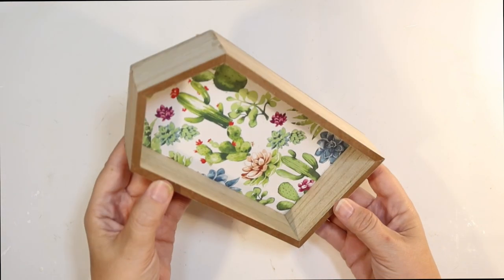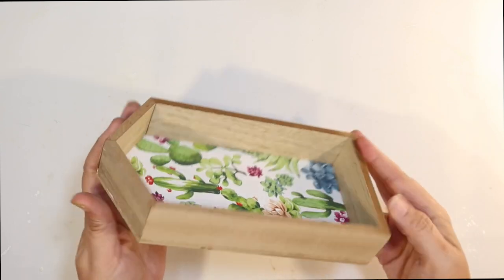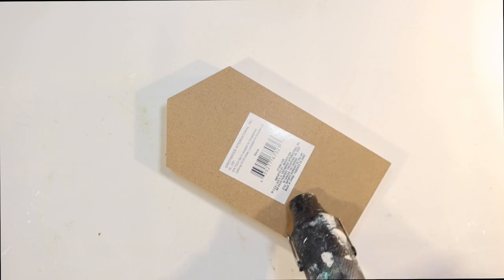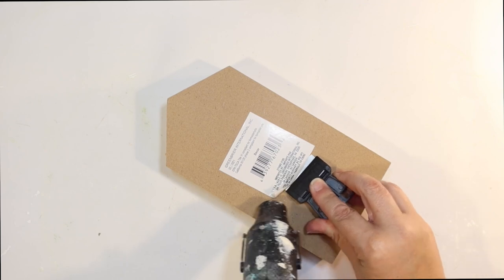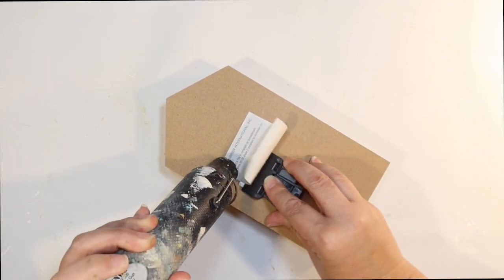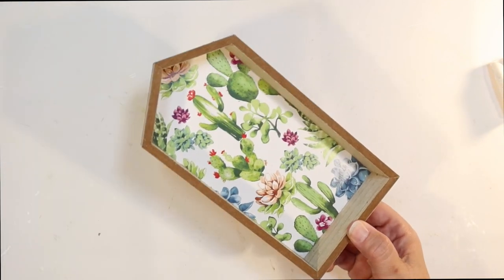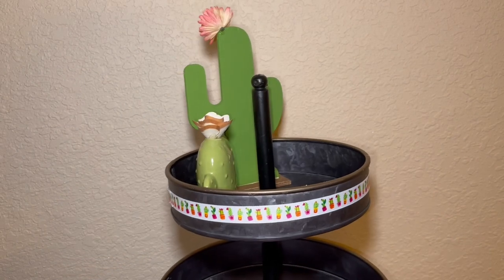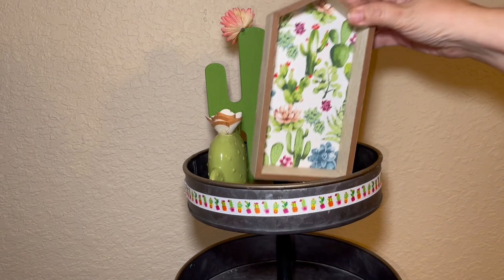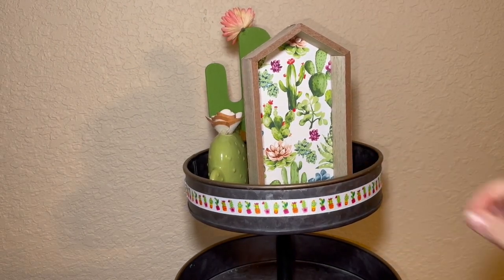It gives a fun touch. This is from Dollar Tree — it's a little house with a cactus background. It's got the wood, it's the right colors, I don't have to do anything to it except remove the tag on the back. Because you're going to be able to see this tier tray from all four directions and I don't want an ugly tag on the back. It's kind of tall too, so we're going to put this on the top as well — a taller piece on this side of the tray.